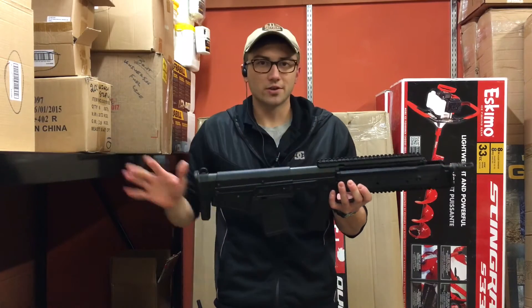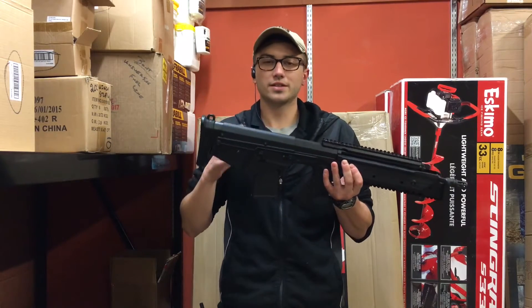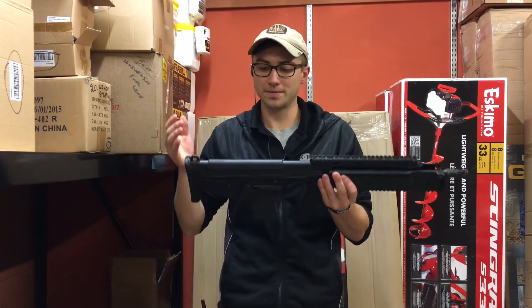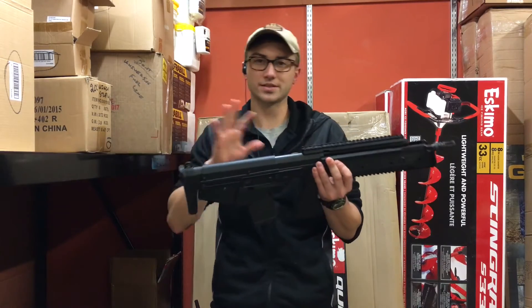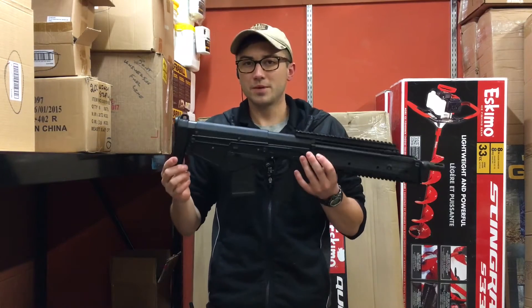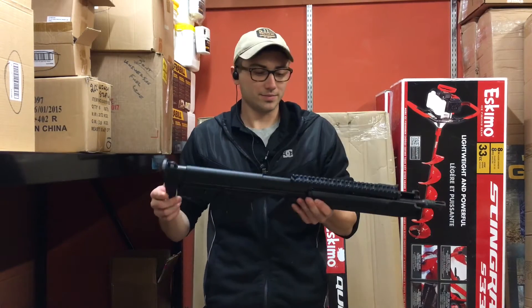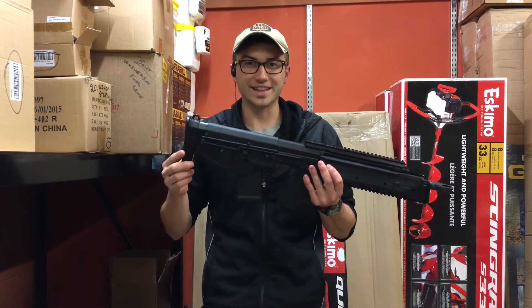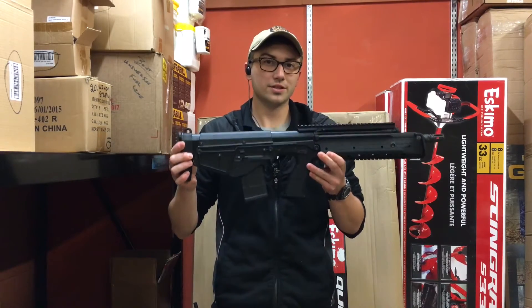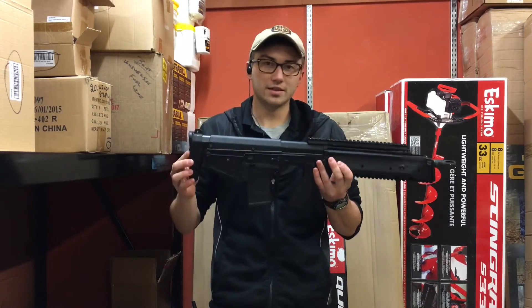I don't really get into Kel-Tecs all that much. I don't like to knock on gun manufacturers, but Kel-Tec in my opinion over the years — not saying anything about their new production — the firearms have been pretty chintzy. They're more or less toys as far as construction goes. But this one in particular is pretty darn cool, and I think they hit this one right on the head.